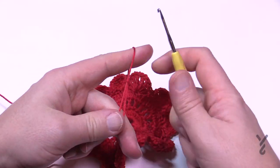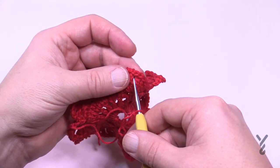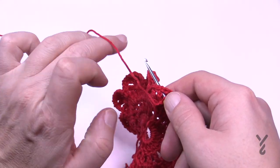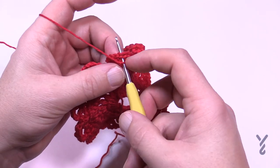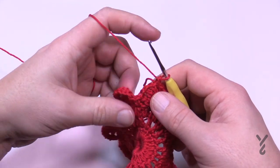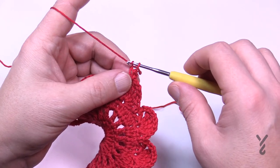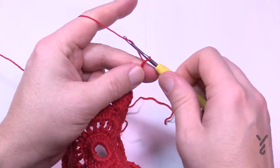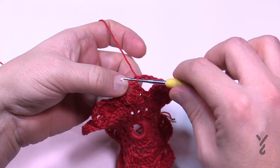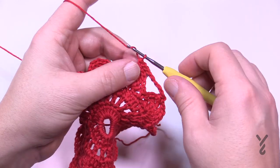Create a slip knot and keep a long tail so you can fasten off later. Go to that chain one space — it's right in the center between two pairs of trebles if you did it my way. Scoop the yarn and pull it through, then pull through two loops — that's a standing single crochet — and you have a nice fresh start. You'll use this tail to hide in the ends later. This round is simple: chain seven — 1, 2, 3, 4, 5, 6, 7 — stretch to the next point, go into the chain one space in the center, single crochet, then chain seven to the next point and so on. Please do this all the way around — this is round five.